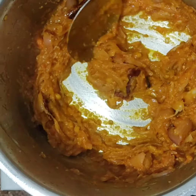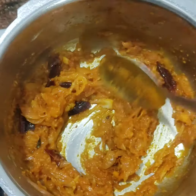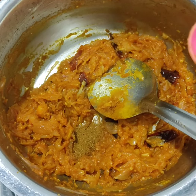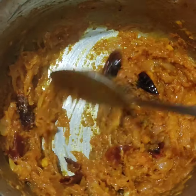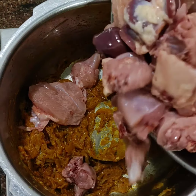Add 1 teaspoon of chicken masala powder, 2 tablespoons of pepper powder, and a little spicy pepper powder.